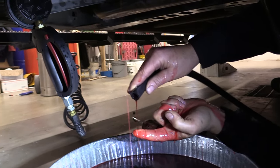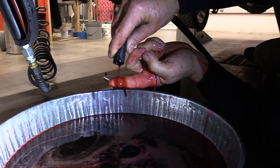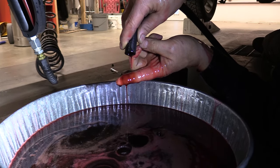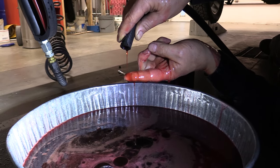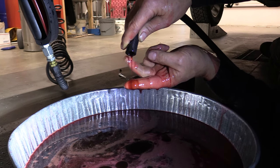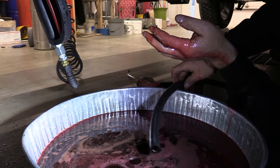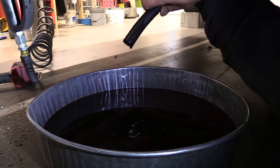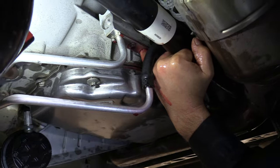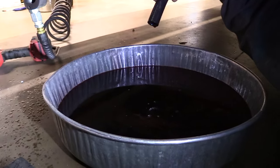I ended up plugging that hole as much as I could with my finger, but I believe we've got a good majority of that old fluid out. That's what's frustrating with these GM transmissions — they keep changing things and making it harder and harder to service them. At this point I'm going to add some more fluid and we're going to try flushing once more. I put in another 7 quarts — go ahead and start it up.